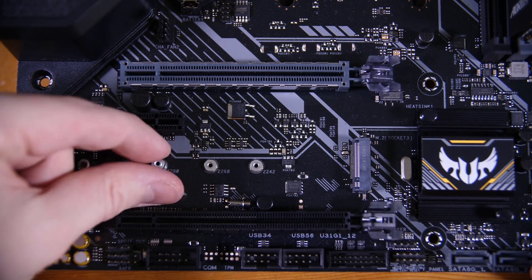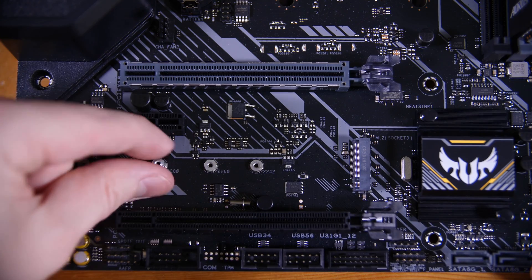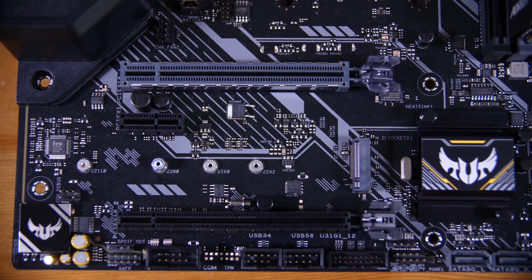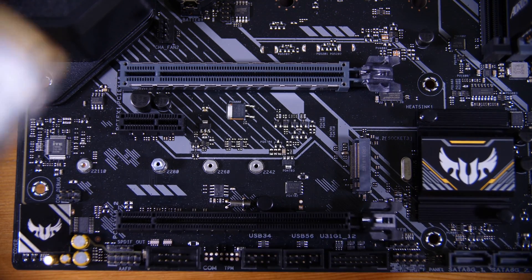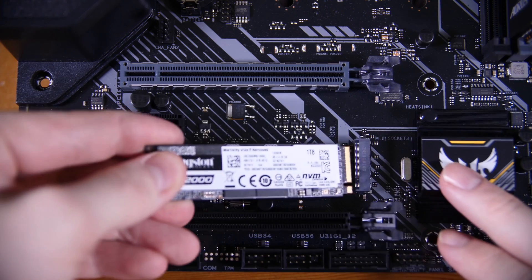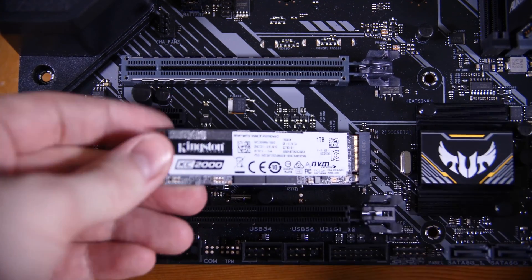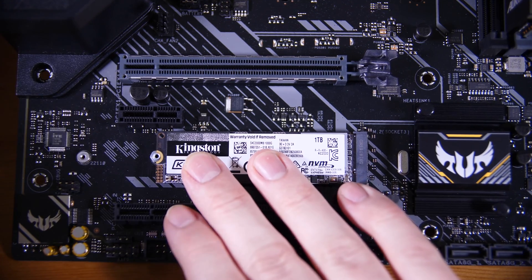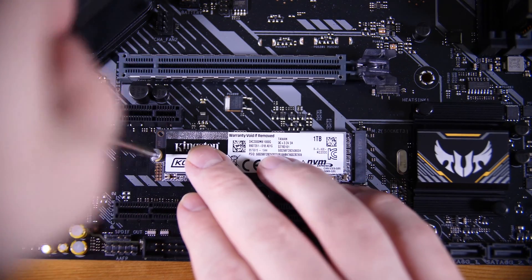We're going to install the SSD next. Find the small standoff and screw inside your motherboard's box, screw the standoff into the hole marked 80, then take out the screw from the standoff and put the SSD in. Align the notch on the bottom side of the SSD, push it in at an angle, place it flat onto the motherboard, and then put the small screw in the back and you're good to go.